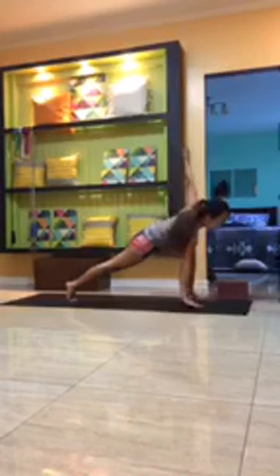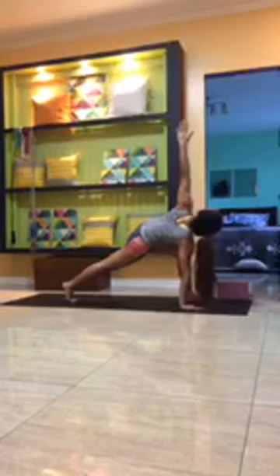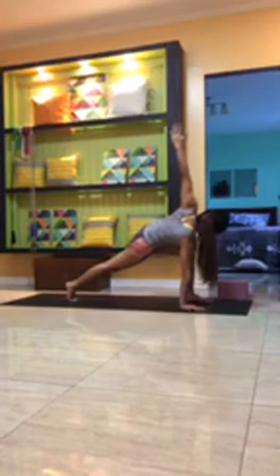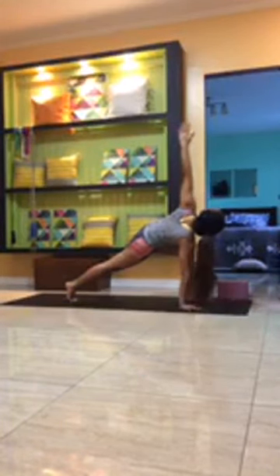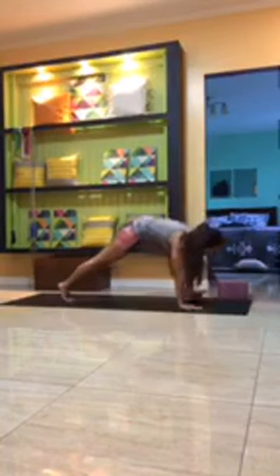Exhale to take the left hand down onto the mat into a gentle twist, and inhale to open up as you reach the right hand up toward the ceiling, energizing through the right fingertips, gazing up towards the right hand or thumb. Belly in, pull the right hip back, keep the right knee tracking over the second toe of the right foot. Breathe for three, two, one.